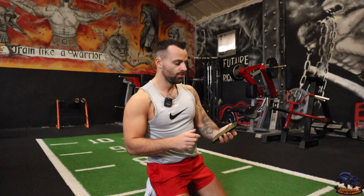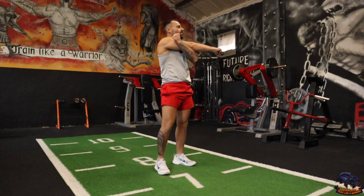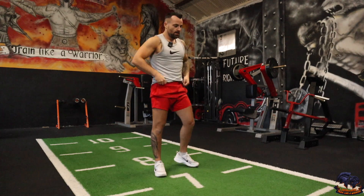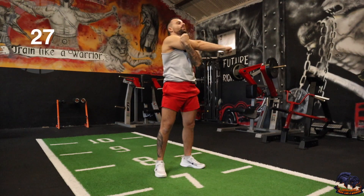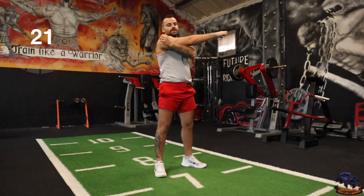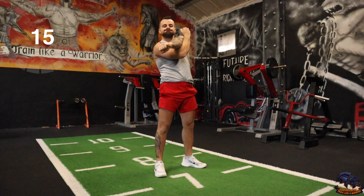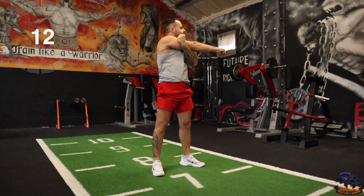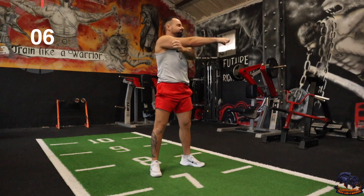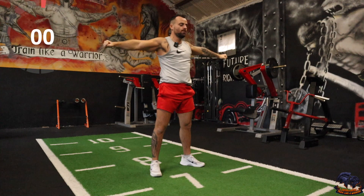Okay team, let's get into the full body five minute cool down — 10 second countdown starts. The first one is just going to be an arm stretch — hold for a few seconds and then alternate like so. Hold it for a few and then switch, and just continue that for the 30 seconds.